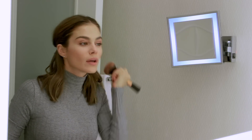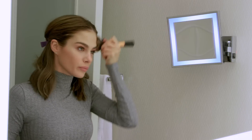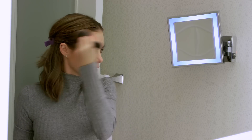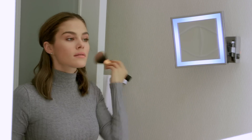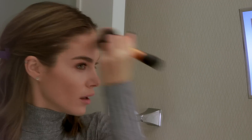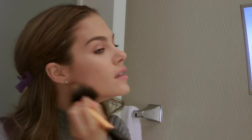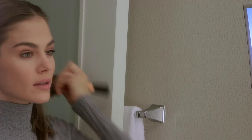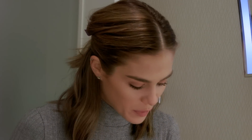The brush is pretty big — you could go with something smaller, but use whatever you're comfortable with. I do my forehead close to where your hairline is and obviously under your chin. That's it for the bronzer — don't overuse it because people will see it and it looks unnatural.